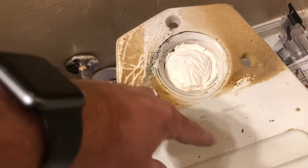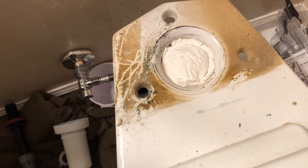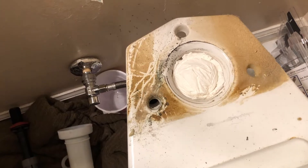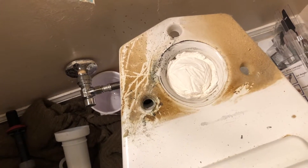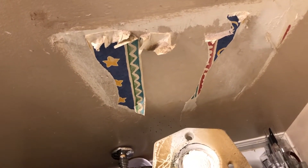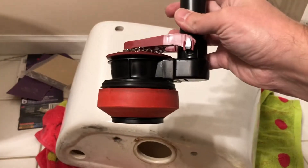One other thing: you want to make sure you stuff the hole in the toilet — the hole that's open — so that any gases don't come out into your bathroom, especially if this is going to be a two-day project. Just stuffing some toilet paper or paper towels down there should be fine.